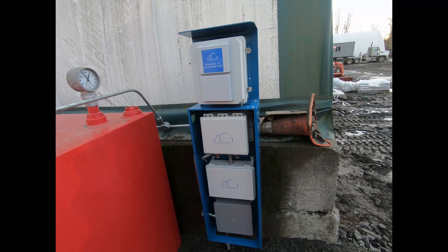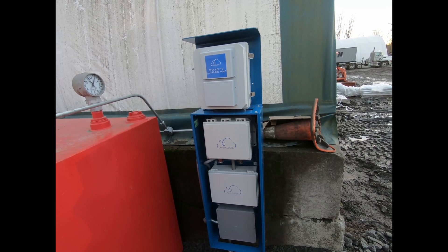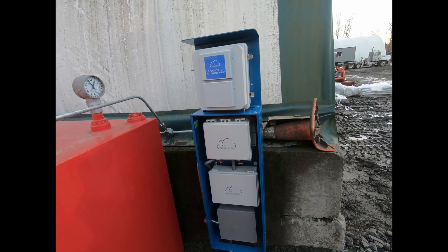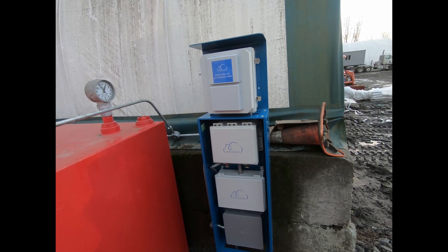This is a quick overview of the FuelCloud system. Basically, FuelCloud is a card-lock alternative. Instead of drivers having to carry cards or chips, they use an iPad or an app on their phone to enter their driver ID, vehicle ID, and whatever other relevant information, and the FuelCloud authorizes the dispenser.